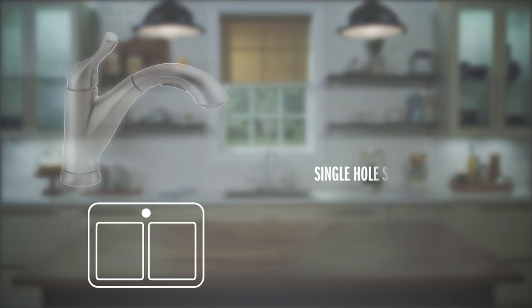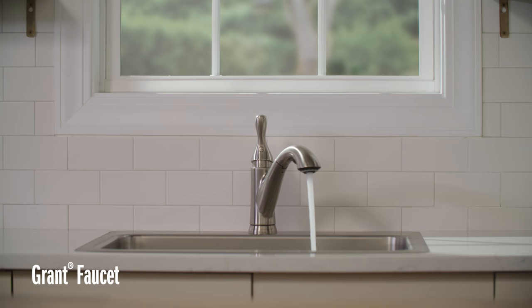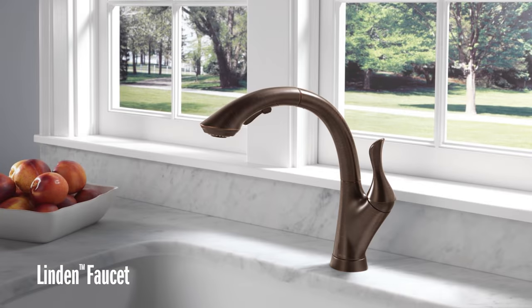Hey guys, Mike and Hannah here with Delta. Today we're showing you how to install a pullout kitchen faucet. We're using the Grand as our model, but this installation video can be used for any pullout kitchen faucet from Delta. A pullout faucet is just a single spout with a spray wand that pulls out from the front. It's a really easy installation and you only need a few tools to get it done.